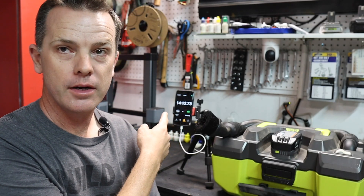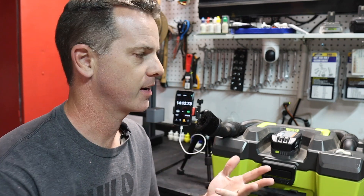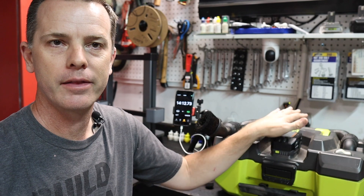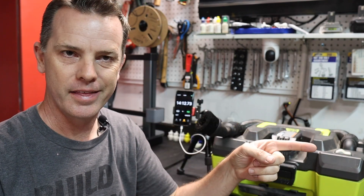The Ryobi four amp hour battery ran for 14 minutes and 12 seconds, compared to 10 minutes and 8 seconds for the knockoff. That is almost exactly a 40% increase in capacity between the off-brand battery and the Ryobi battery. So now I'm curious what's inside the knockoff — let's pop it open.